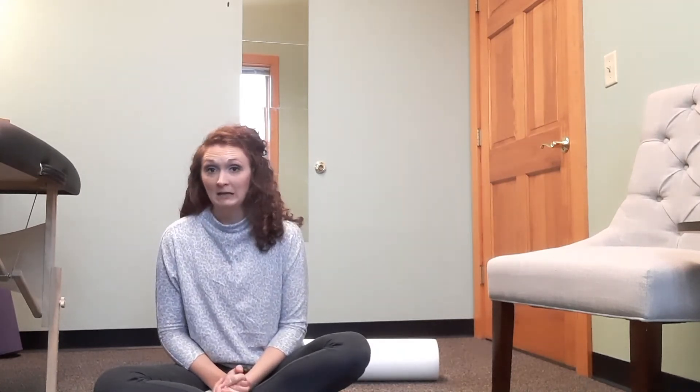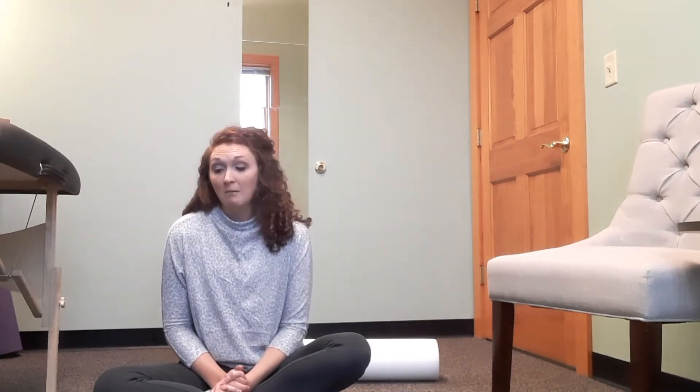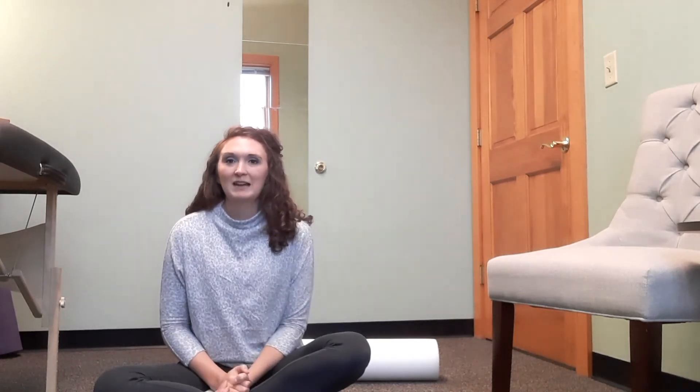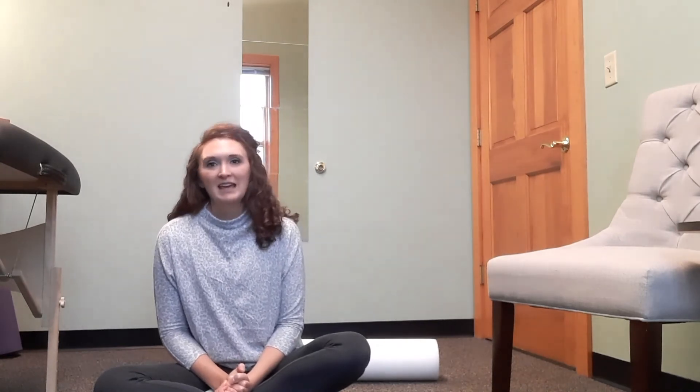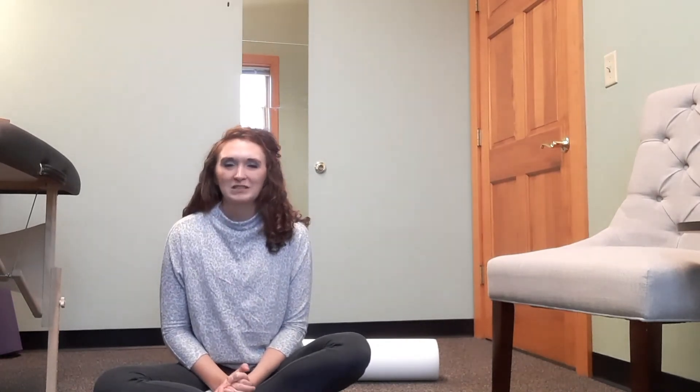There are so many different exercises that may help, but this one particular exercise may not be best for you. It's really that one-on-one evaluation that's going to find the best solutions for you to get you back to feeling better and living life doing the things you love without pain limiting you.